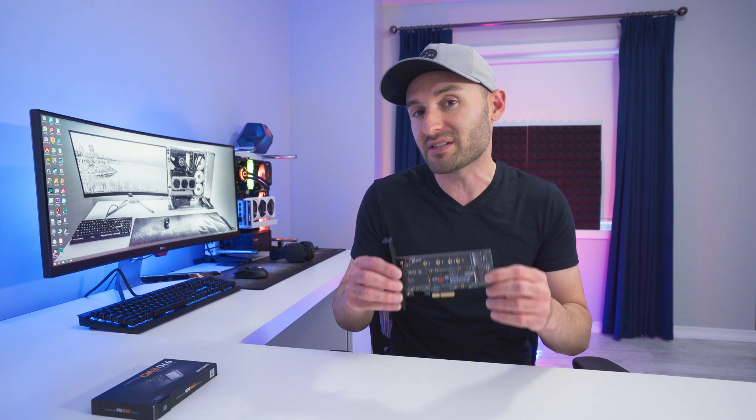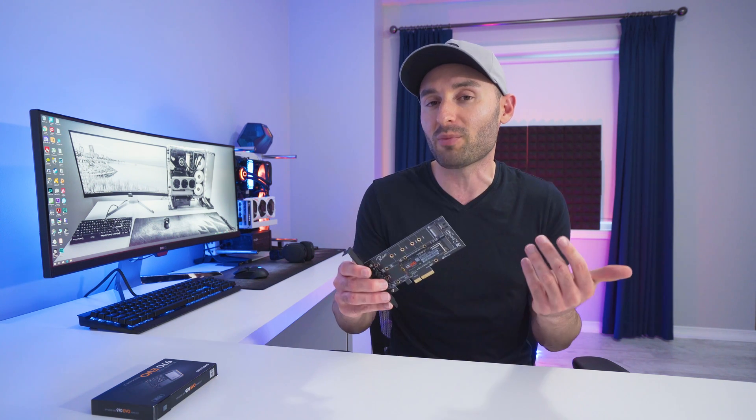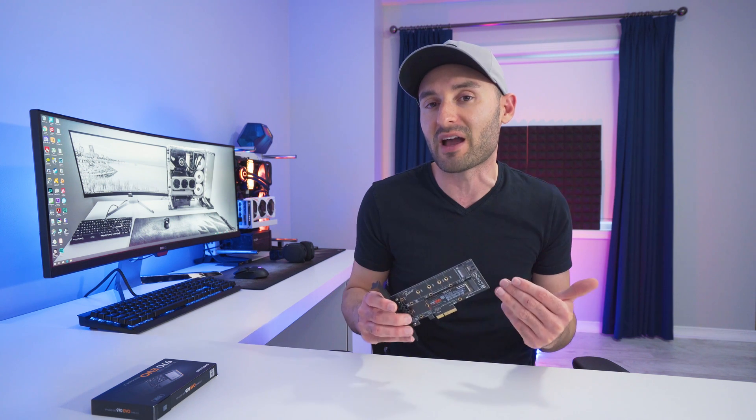At the end of the video we're going to take a look at the speeds that we can get while using the drives through the adapter, to see if there's any compromises associated with installing it that way. So make sure you stick around to the end because I think the answer just might surprise you. Let's do this.